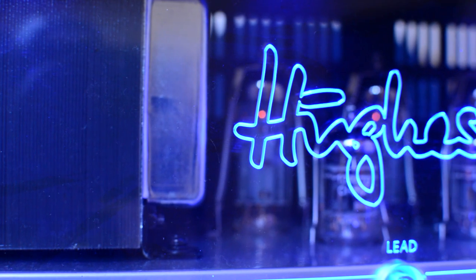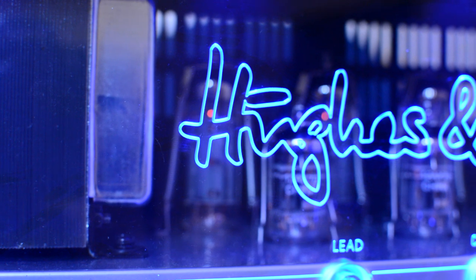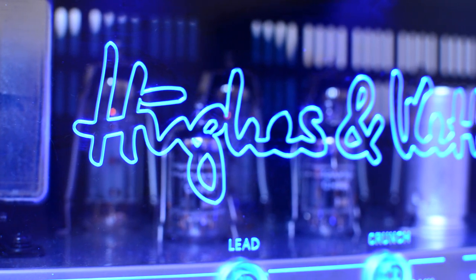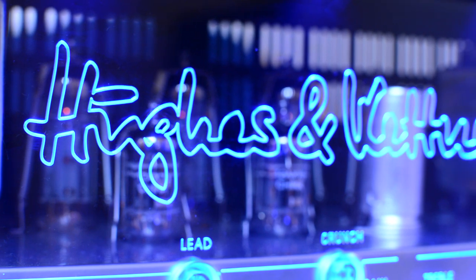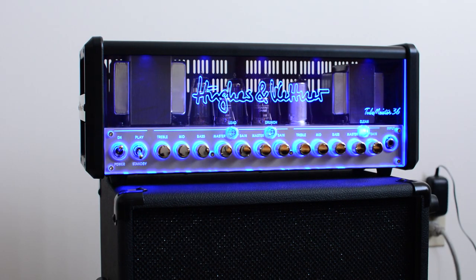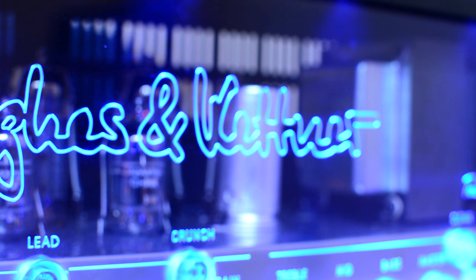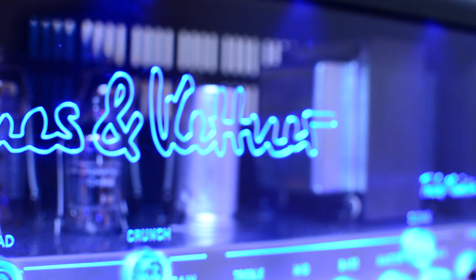Regarding the tone of the amplifier, it's often referred to as high-fi — a very modern, very bright, very clear, really nice sparkly kind of tone. Obviously you can control the tone knob on your guitar or the EQs on the amp to achieve the sound you're after, and utilize pedals as well.